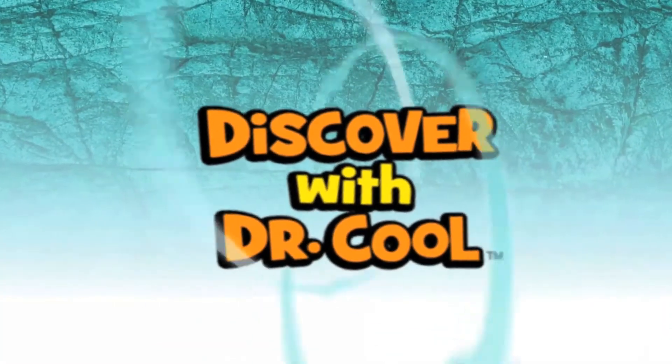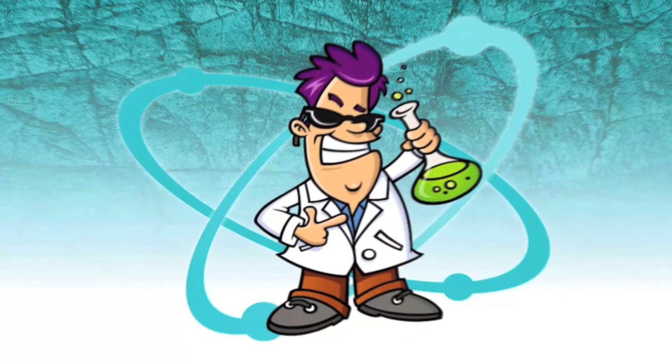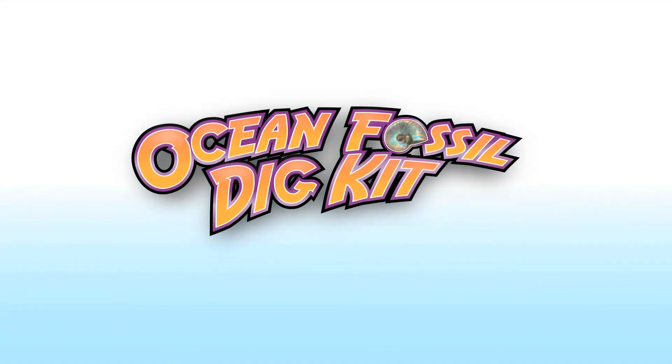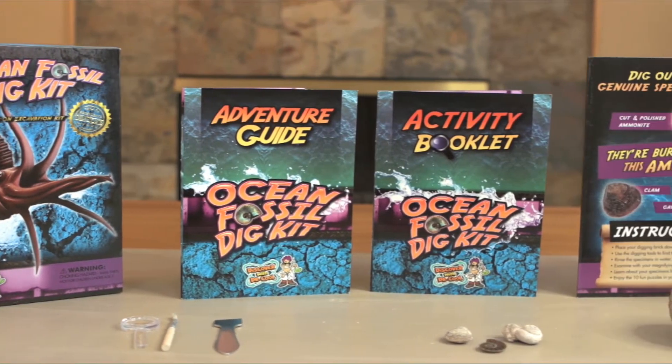Hello, my name is Dr. Cool. I'm a scientist and a treasure hunter. With my Ocean Fossil Digging Kit, you can uncover genuine fossils, just like a real paleontologist.